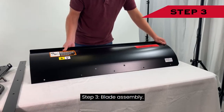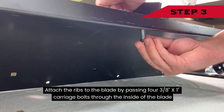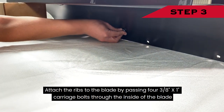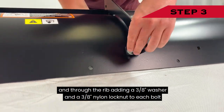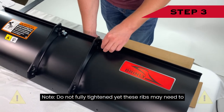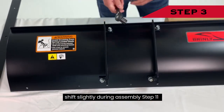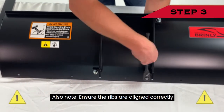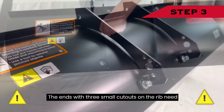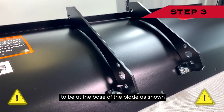Step 3 — Blade Assembly: Attach the ribs to the blade by passing four 3/8-inch by 1-inch carriage bolts through the inside of the blade and through the rib, adding a 3/8-inch washer and a 3/8-inch nylon lock nut to each bolt. Note: do not fully tighten yet, as these ribs may need to shift slightly during assembly step 11. Also ensure the ribs are aligned correctly — the ends with three small cutouts on the rib need to be at the base of the blade as shown.